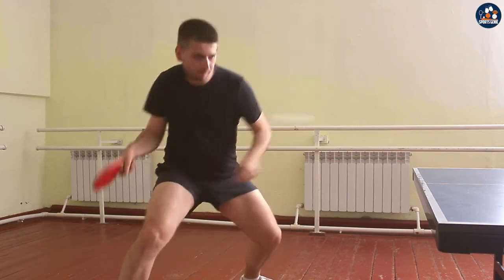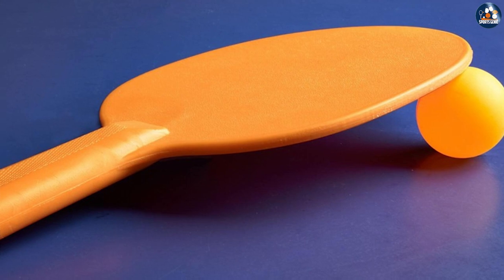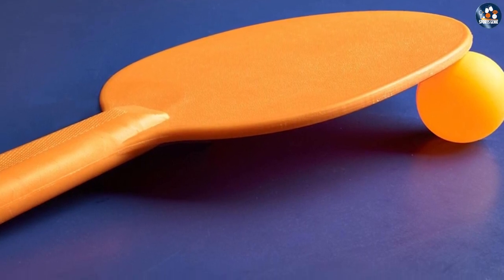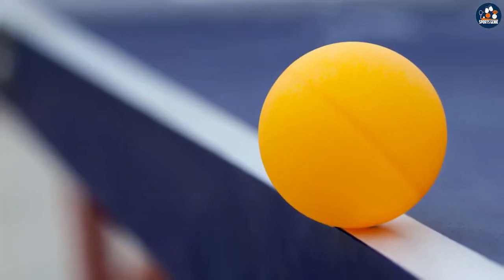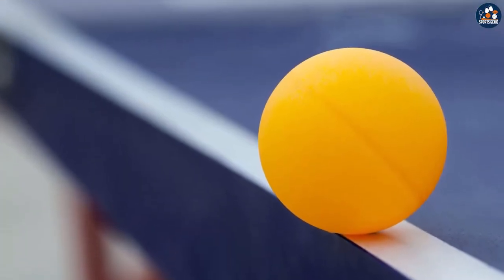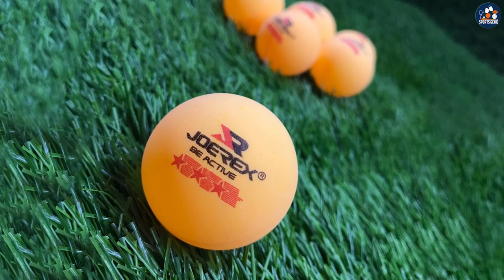White balls are most often used for professional table tennis matches — when played against a dark background, they are more visible to judges and television audiences. Some table tennis players use orange balls for practice and switch to white balls for tournaments, and many coaches prefer using orange balls for training to make players more aware of their strokes and perfect their technique.